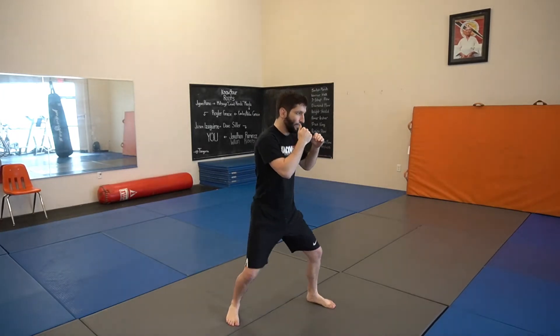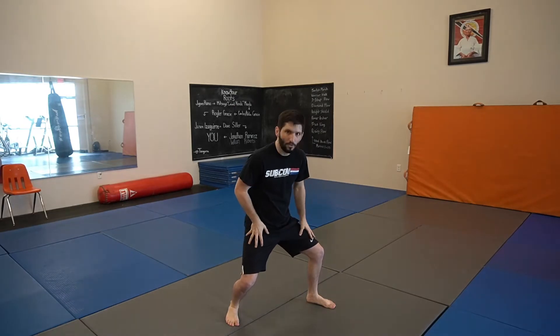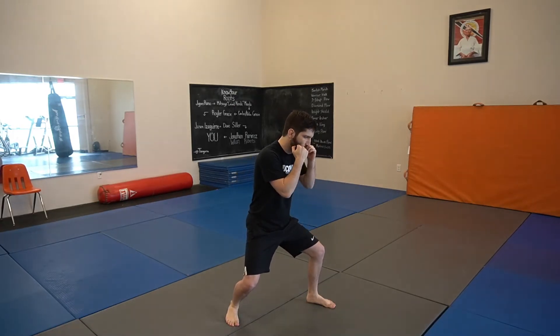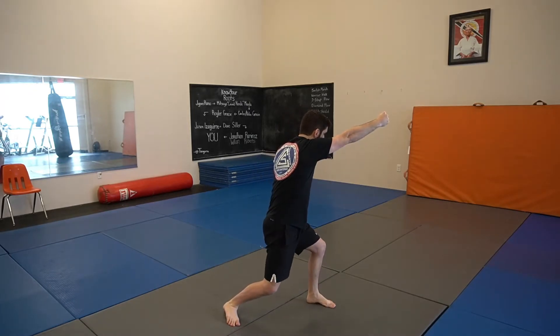With that being in mind, we're going to be dropping our hips quite a bit, almost like a squatting motion. Then from here, I'm going to turn my hips, turn my shoulders, extend my hand out. With this one, we're going to be throwing more like a hammer-style fix. We're trying to penetrate through the guard.